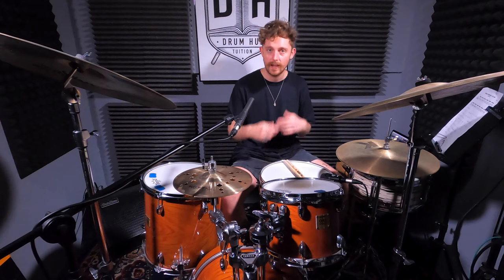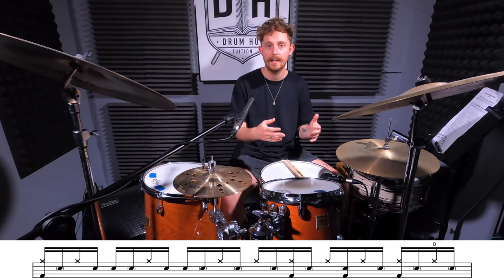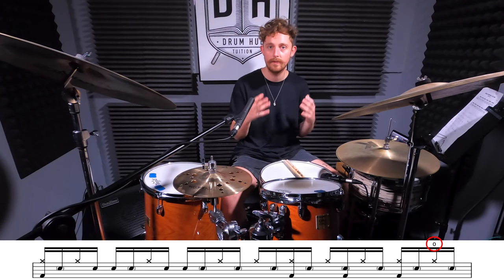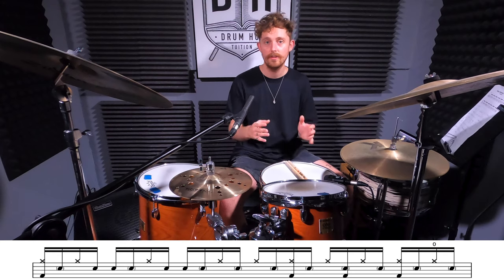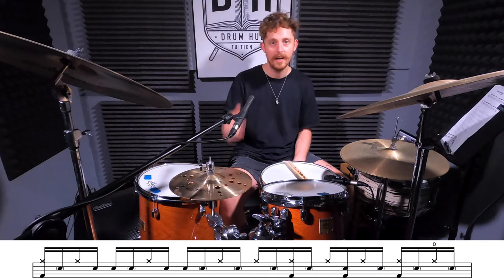Definitely starting to sound a bit more like the vibe. The next thing we're going to experiment with is texture, and in particular opening the hi-hat. A classic placement that keeps coming up throughout the track is on the 'and' of beat six, but let's experiment and come up with some of our own ideas too. Just like before, I'm going to play four bars of that variation and then take four bars to improvise.